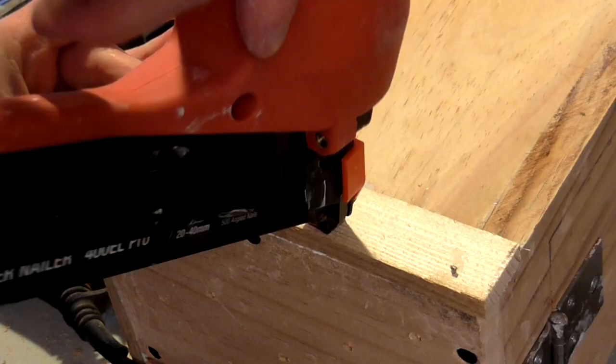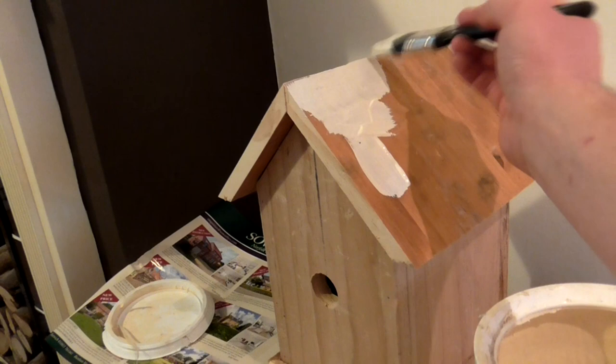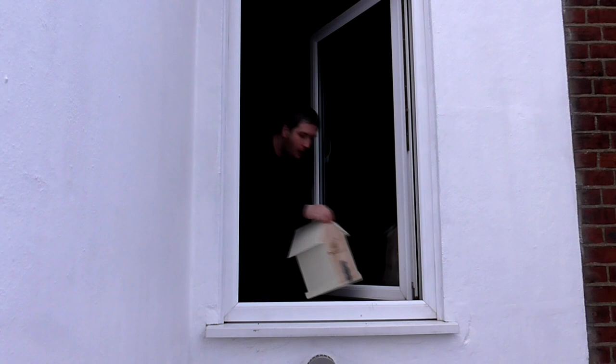Then I painted the birdhouse, making sure to use a non-toxic, water-based and waterproof paint so that it wouldn't be harmful to the birds. I just used whatever I had already in the shed, which was this magnolia bathroom paint. I gave the birdhouse two coats and then it was ready to install.